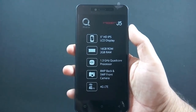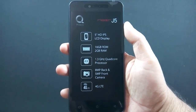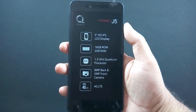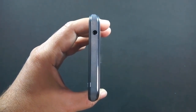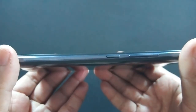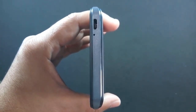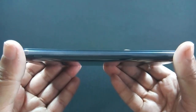Let me give you a physical overview of the phone. On the front there is a 5 megapixel camera along with sensors, a 5-inch HD IPS screen, and navigational buttons below the screen. On the top of the phone there is a 3.5mm headphone jack. Volume rockers and power button are on the right. Micro USB port and microphone are on the bottom. Nothing on the left side of the phone.